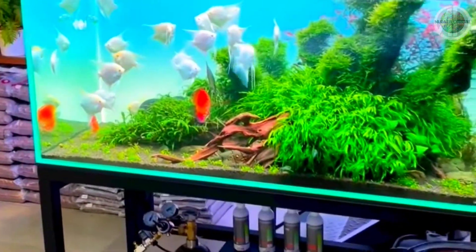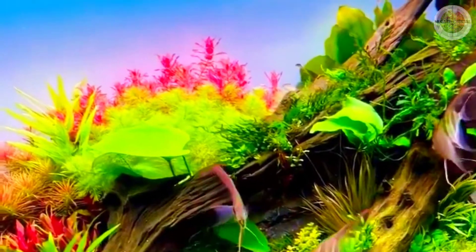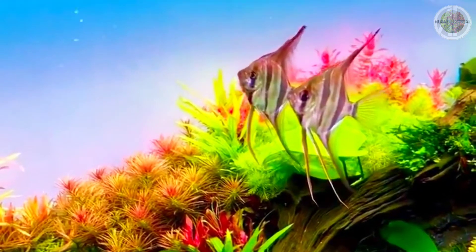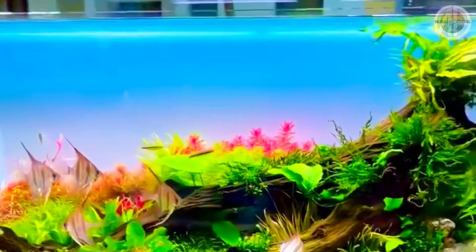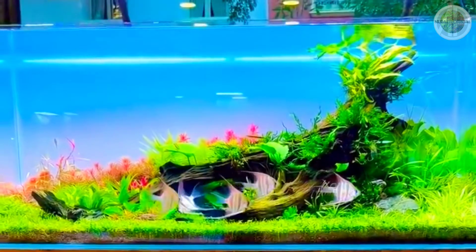Ikan ini juga dapat digabung dengan ikan-ikan jenis lainnya yang tidak terlalu agresif, karena sirip-sirip panjangnya rawan menjadi sasaran keisenan ikan yang lain. (This fish can be combined with other non-aggressive species, as its long fins are vulnerable to being nipped.) Jadi, hindari untuk mencampurnya dengan jenis-jenis ikan cichlid yang agresif dan usil.